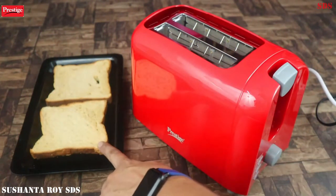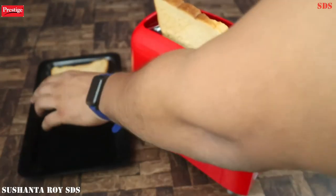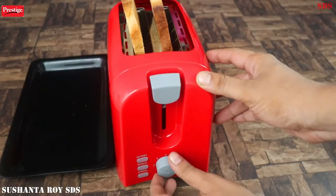So now let's look at the toaster in action. Here I have a slice of bread. I have set the regulator to 3 or 4.